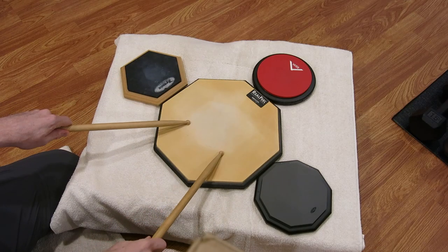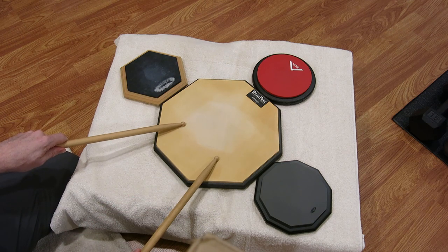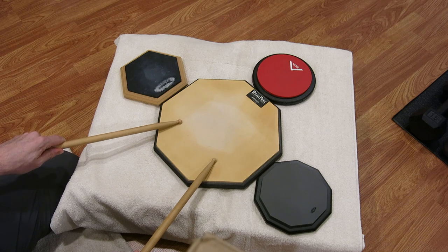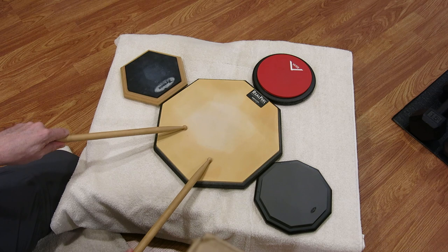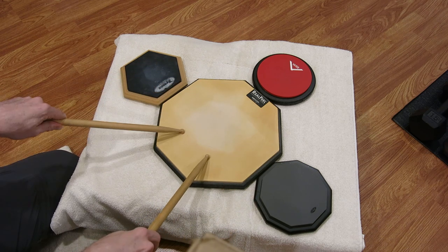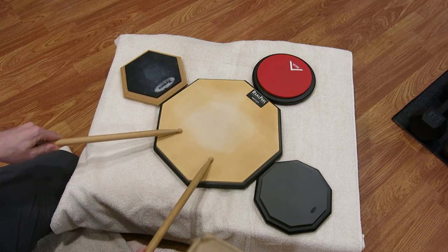Hey everyone, welcome to Tic Tac Tycho's First Tycho Drill. Since I just did a drill where I broke down the triplet, I thought I should follow that up with triplet drills. The triplet drills will be done on multiple drum surfaces. Welcome to Tic Tac Tycho Multi-Drum Triplet Drill Part 1.